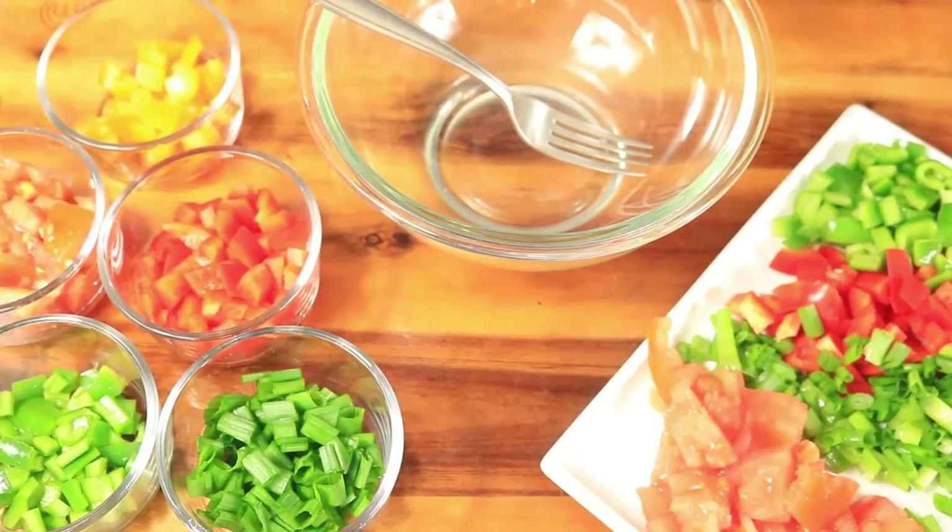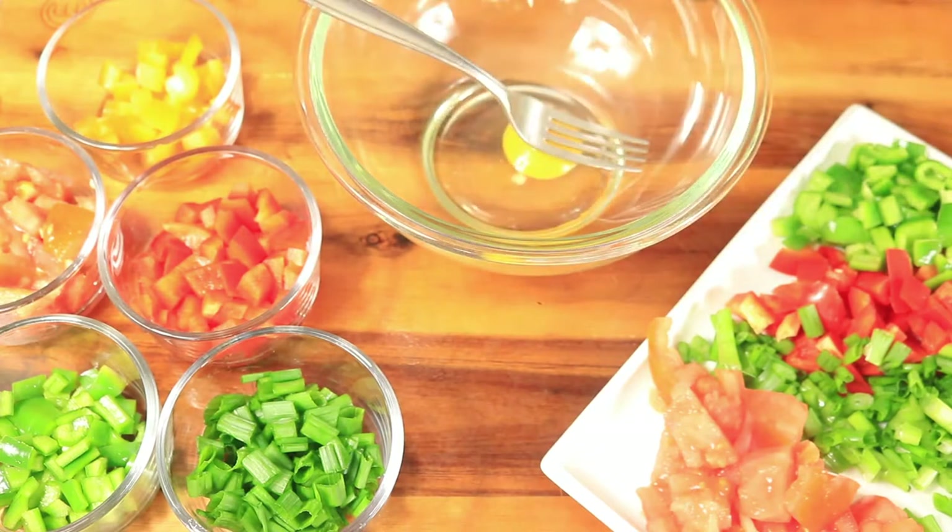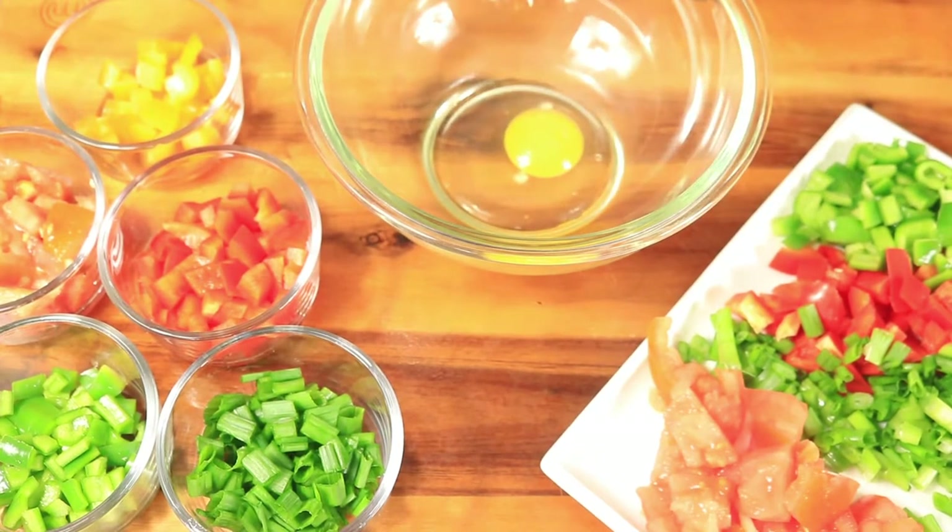My vegetables are already cut up and the only thing to do now is crack my eggs in this bowl. I'm using five medium-sized eggs.